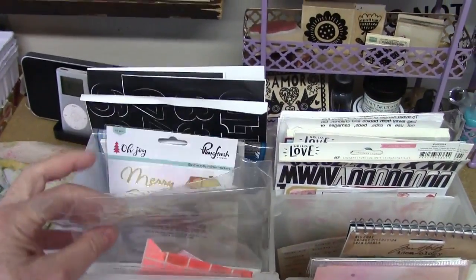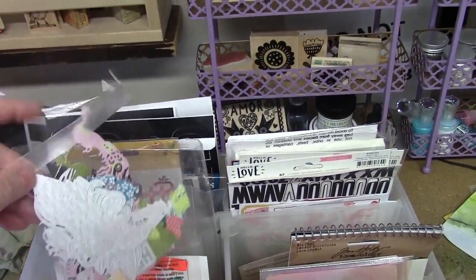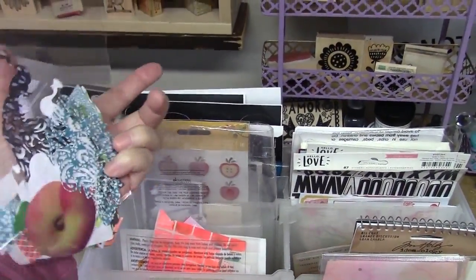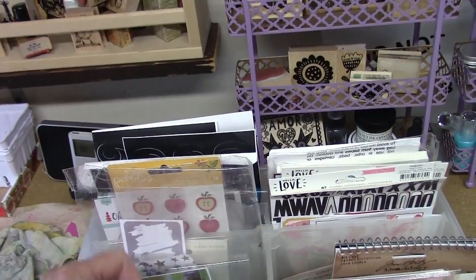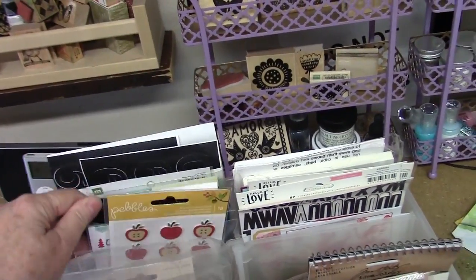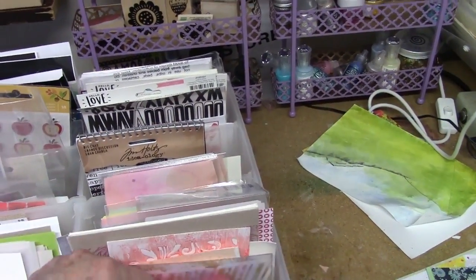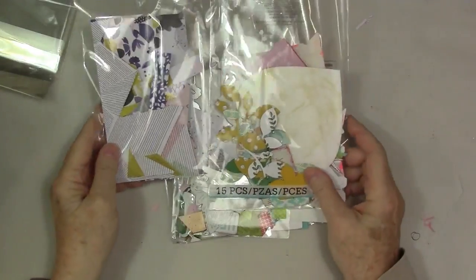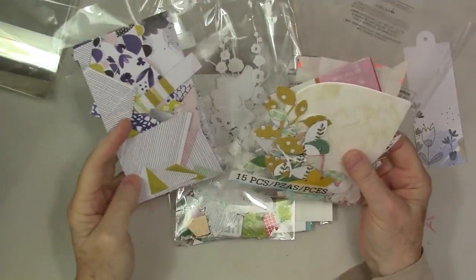I have a lot of die cuts, and that's the reason for this — a lot of times I just die cut and I really enjoy it. So I put die cuts into these little baggies that you use for cards — I'll list those below too — and also stickers and other things like envelopes and small pieces of decorative paper that I have made.